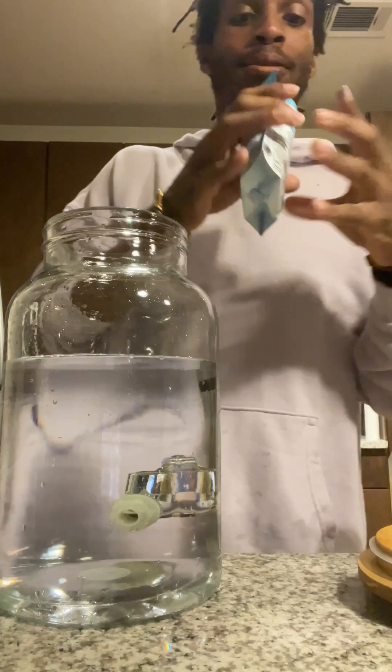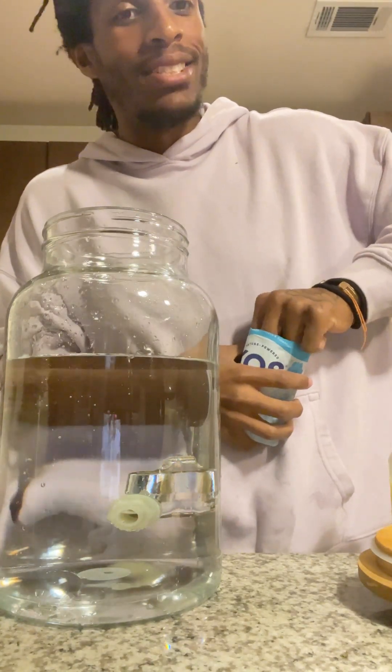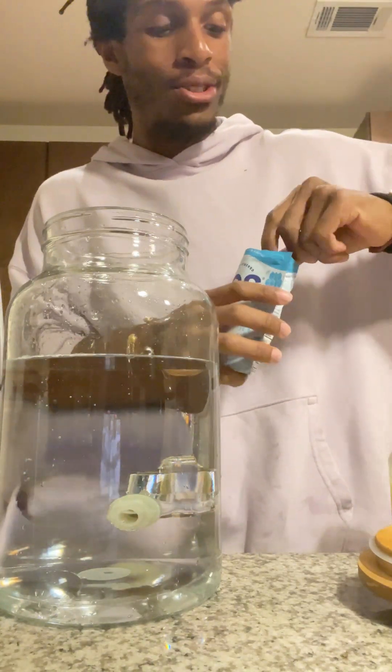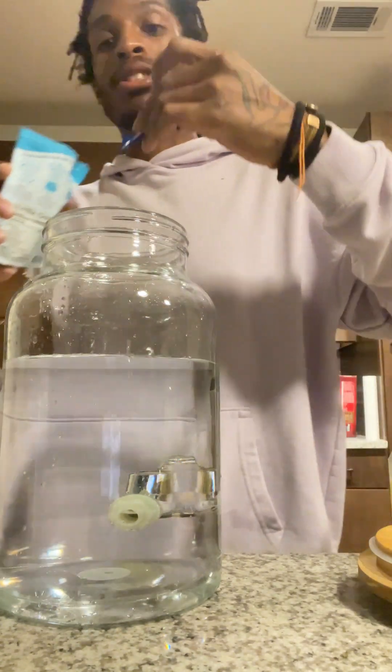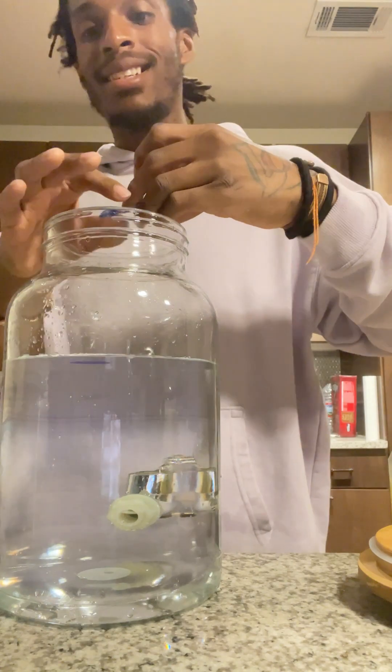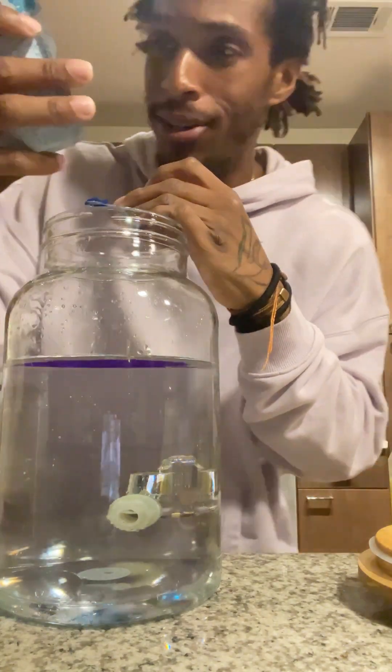First of all, you got this little cup in here — that's right, embedded in residue. You're supposed to just grab it with your bare hands. First of all, let me read the directions.